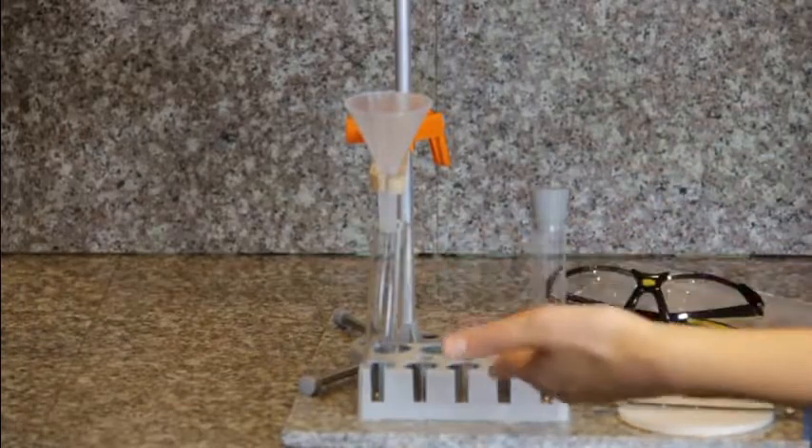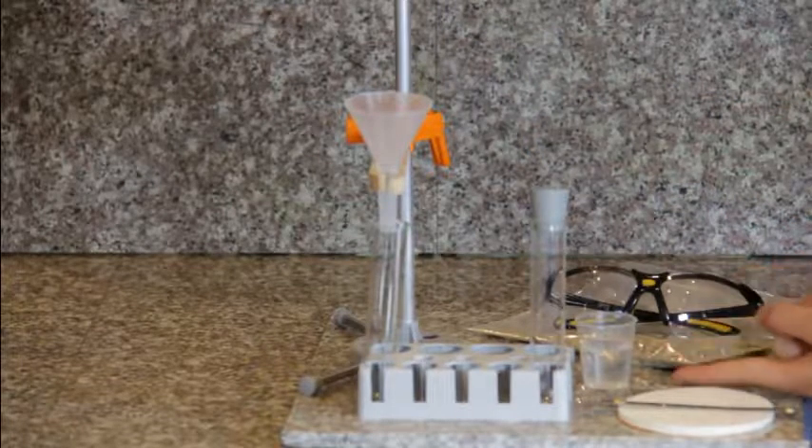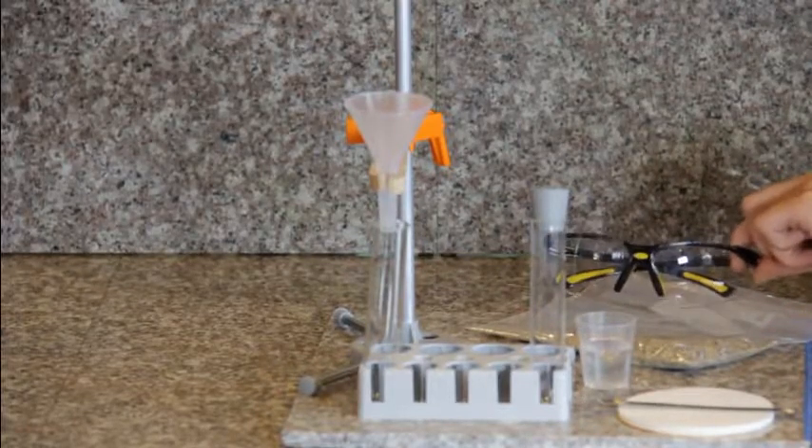You will need for this: two test tubes, a funnel, stands, 15 milliliters of water, a measuring spoon, filter paper, sand, and of course your safety glasses.